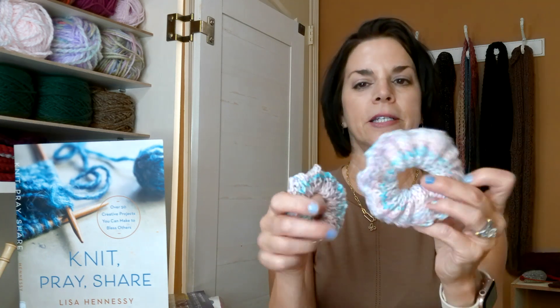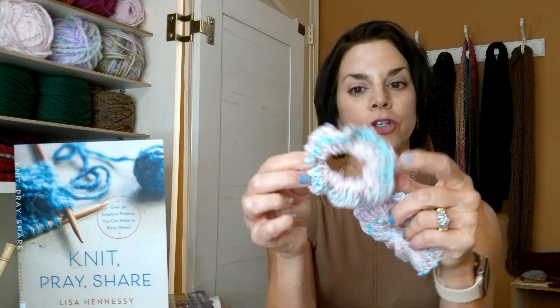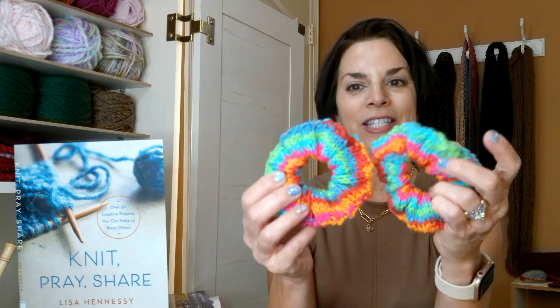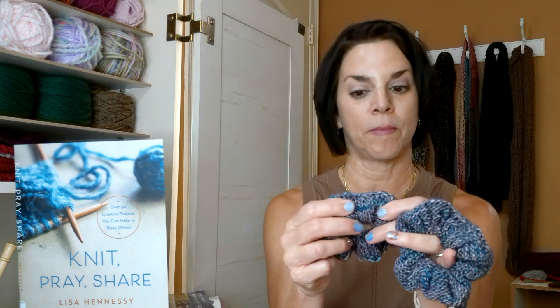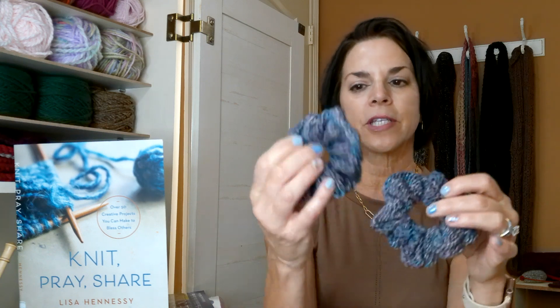I thought I'd just make a bunch of hair scrunchies with yarn I'm trying to get rid of. This one is some cotton I love — I had a ball of it but didn't have enough left for a big one, so this is a smaller scrunchie. I'll put the link to the video of how I made these hair scrunchies. And then this is some really nice fun bright-colored yarn, and this one is some yarn I've had for a long time that I know I'm not going to make anything out of — I think someone donated it to me.